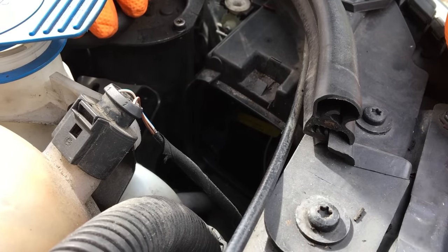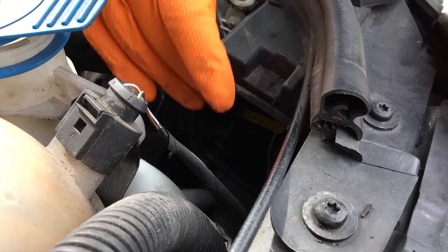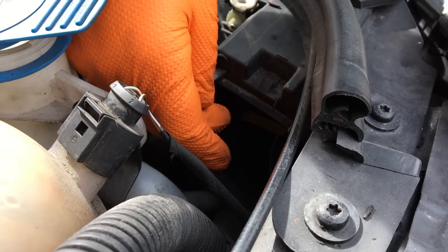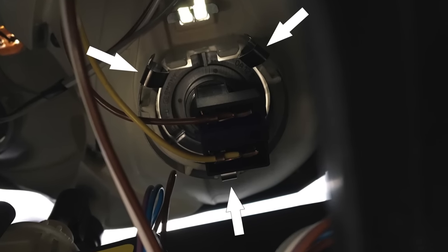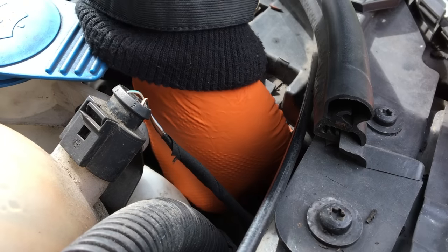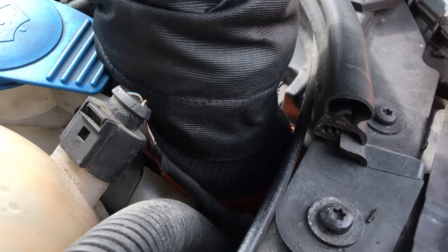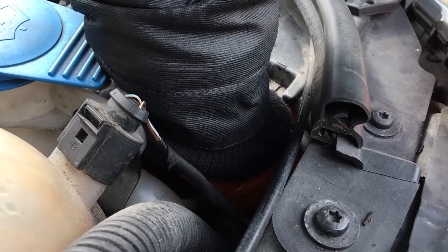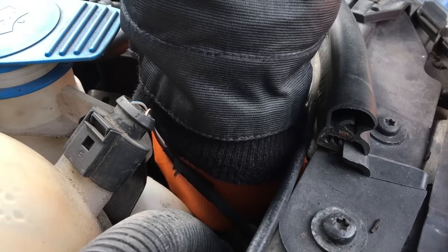Now this is a very awkward job, but luckily Audi in their might and wisdom has decided that there are no proper retaining clips, other than push-in safety clips or securing clips. So what you do is you'll have to feel your way in, follow the wires in, and you'll feel the plug.